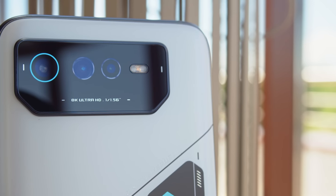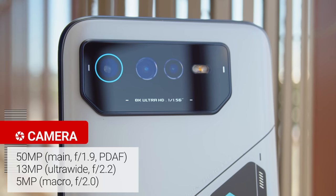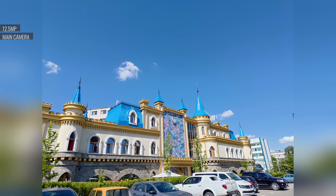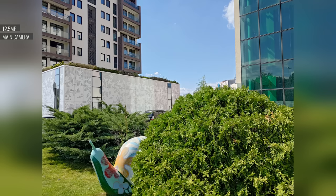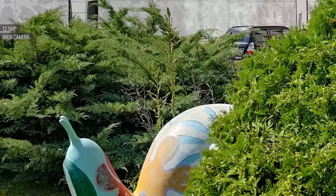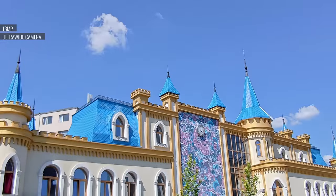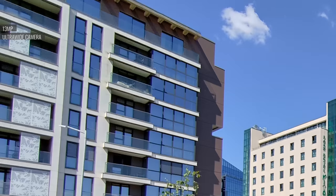The ROG Phone 6 Pro has a 50MP main cam, a 13MP ultrawide camera, and a 5MP macro cam. Photos from the main cam come out at 12.5MP, and in daylight they look great overall — bright and clean, with plenty of detail and nice colors. Our only real complaint is some sharpening artifacts from time to time. Portraits have excellent subject separation and a convincing looking bokeh in the background. 13MP photos from the ultrawide cam are decent, with a good level of detail, colors which line up with the main camera, and low noise. They are a bit soft though, especially near the edges of the frame.